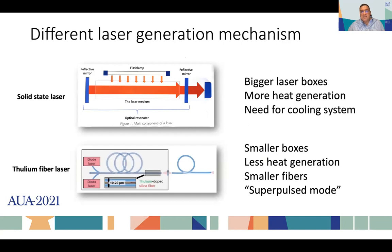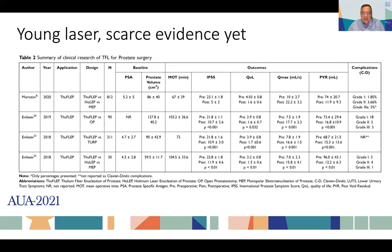Classic solid-state lasers like the classic thulium and classic holmium are big boxes — they produce a lot of heat and need a big cooling system. The thulium fiber laser uses a silica fiber doped with thulium elements excited by a diode laser, and the production of laser energy occurs within the fiber. So there are smaller boxes, they generate less heat, they allow use of smaller fibers, and they have a super-pulsed mode that seems very good to pulverize stones. It is a young laser.